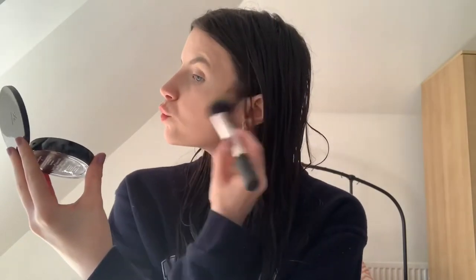Then onto my bronzer, which is by Too Faced from their Christmas collection. They just have really nice makeup. I use this to bronze my face back up a little bit because my makeup does tend to be a little bit light for me. I like to bring a bit more colour around my cheeks. I was actually using the camera to do my makeup at this point rather than a mirror.